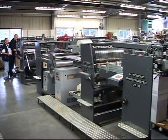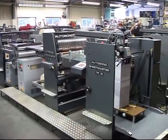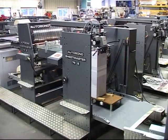The Autobond Sheetmaster E thermal encapsulating machine has been designed specifically for medium to long run work, having a top production speed of 200 feet per minute.